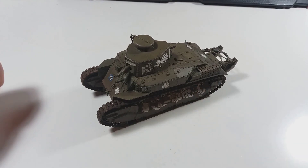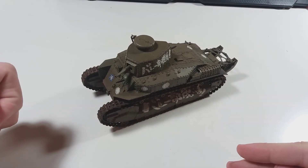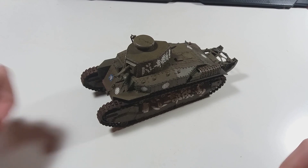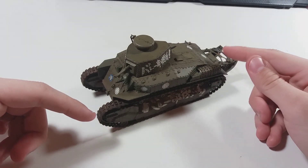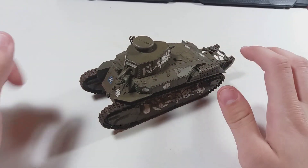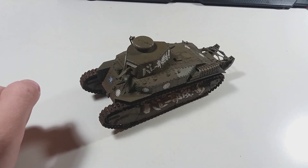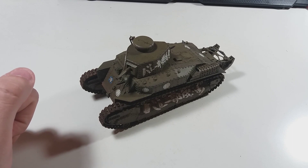Hello everyone, this is Craft with Fluff, auditorium modeler, and this is my first post-build thoughts video. I built the Fine Molds Type 89B from the show Girls und Panzer — the first training mission with Saint-Gloriana camouflage scheme. I told myself I wouldn't do it, but I did. I want to share my thoughts and some things I found wrong in the instruction book.